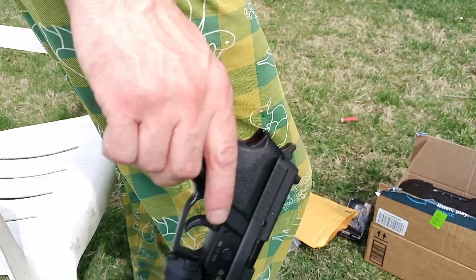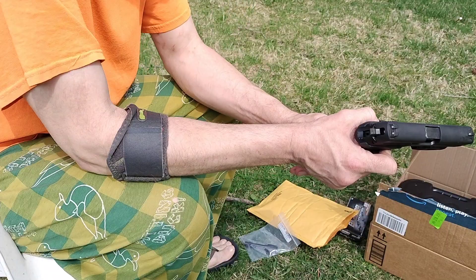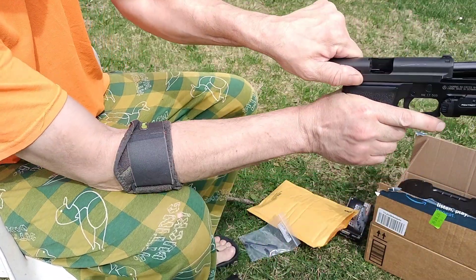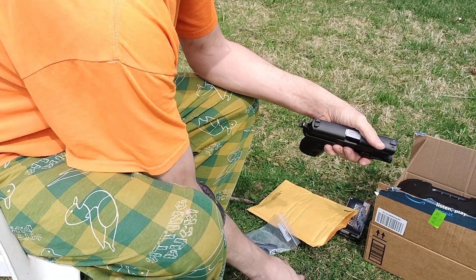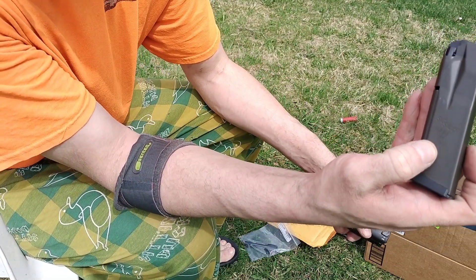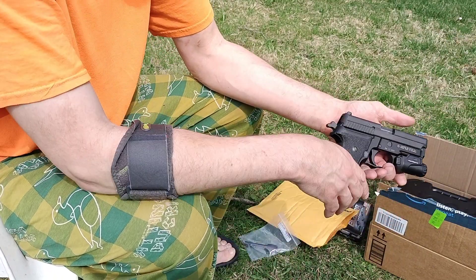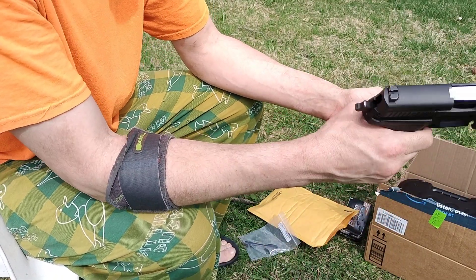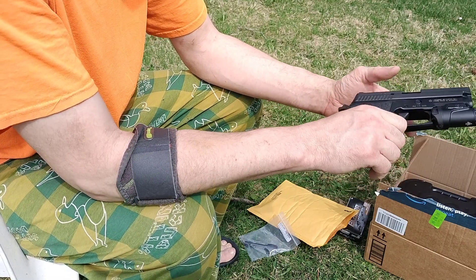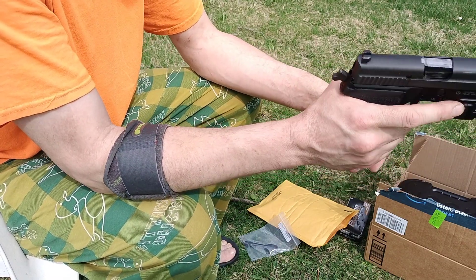Alright, for our next video today, got the SIG P229 in .40 caliber. This magazine says it's for .40 and .357 SIG. You can get these used as trade-ins for four or five hundred bucks. The light is about 60 bucks for a SIG light.